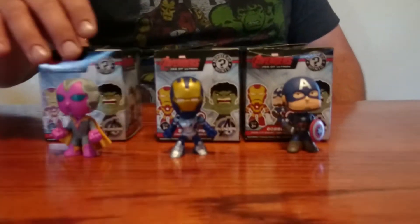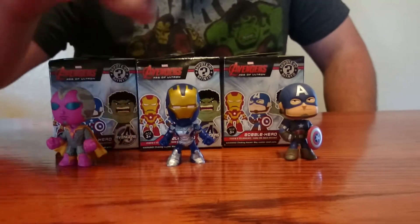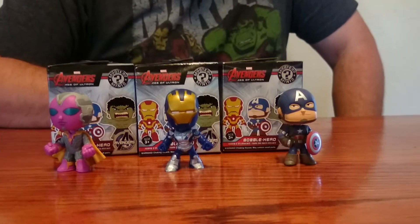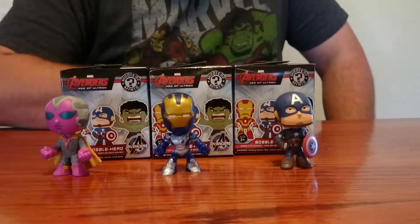That'll wrap it up for the unboxing of the three figures that we got here. We got the Vision, we got a security droid from Stark Industries, and we got a Captain America. Quite nice, if I must say so myself.